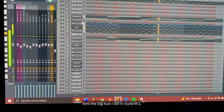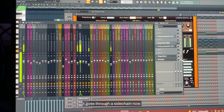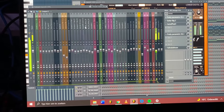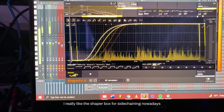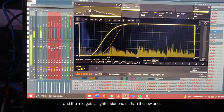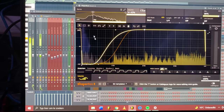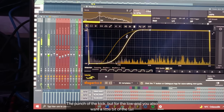The big sub I did in Serum. This is how the sub looks, and it goes to a sidechain. The sub sidechains a little bit more heavily than the main layer. It goes over to a Shaper Box - I really like the Shaper Box for sidechaining nowadays. In this synth I split up the low and the mid for the sidechaining, and the mid gets a lighter sidechain than the low end. For the mid and high you only really want to sidechain the attack, the punch of the kick, but for the low end you also want a little bit of the tail sidechained.